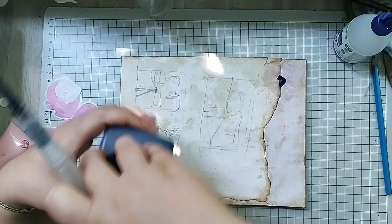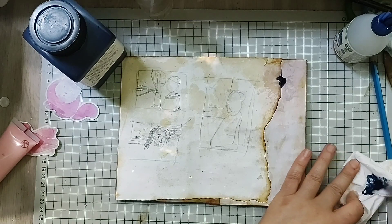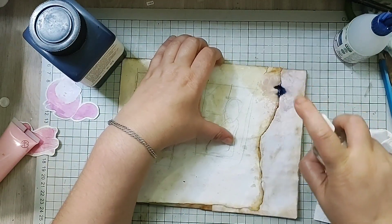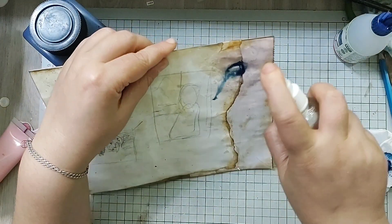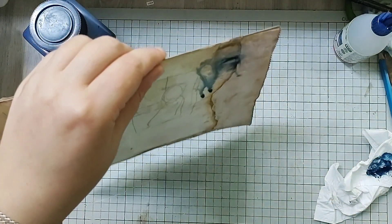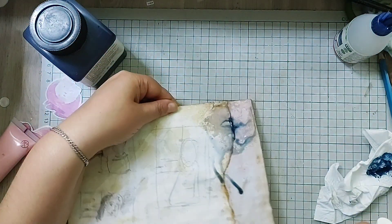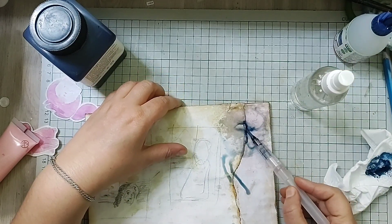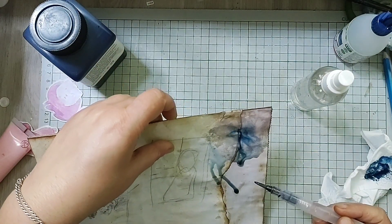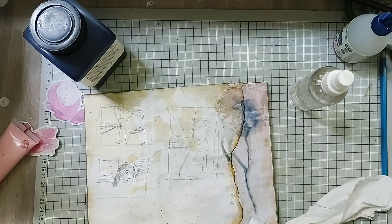I want to water it really well and let it drip, let it flow all over the place. Yes like that! I like that. I'm going to encourage it to flow — yes, yes, like that! I like it.